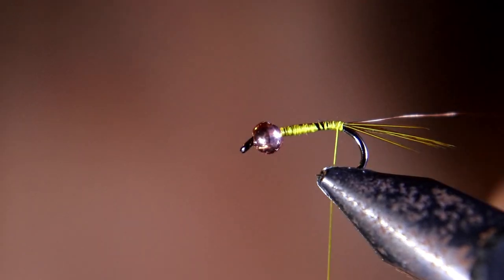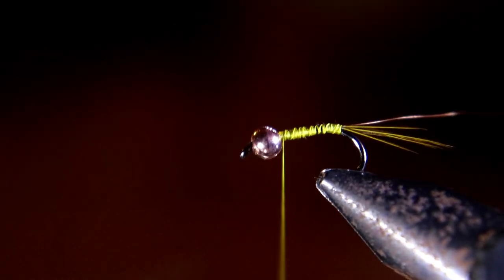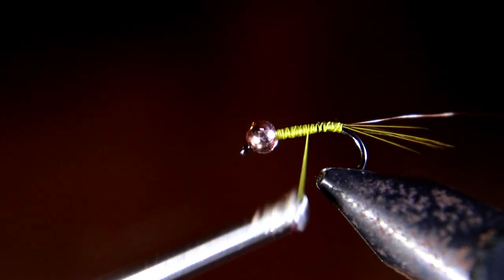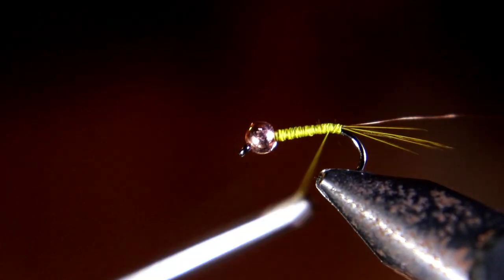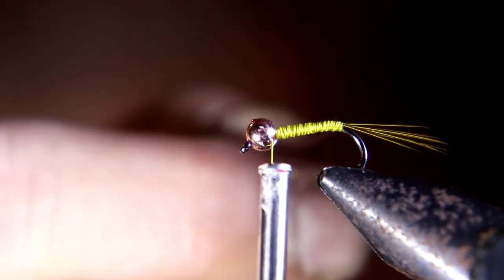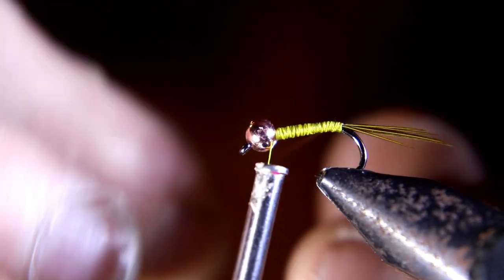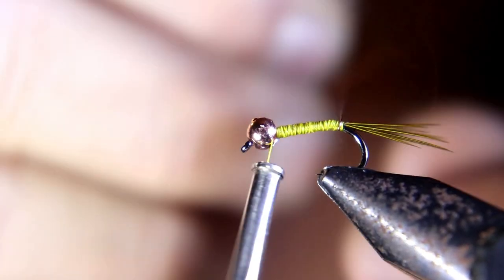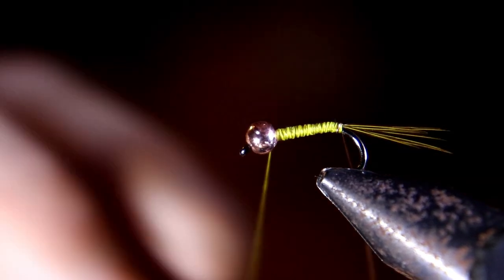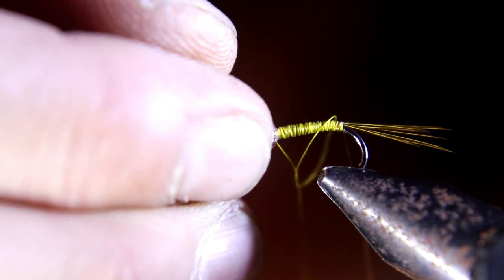Now you want to start to form a tapered body, starting right out thick right behind the bead and tapering down to the tail. Now you want to start wrapping your wire forward and get these wraps as close together as you can. If you leave a little gap between each wrap, it's not that big of a deal — I haven't noticed that catches less fish. Just keep them as close as you can and wrap all the way up to about the bead.